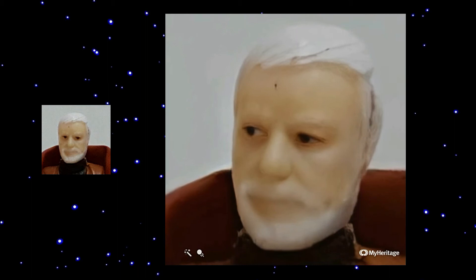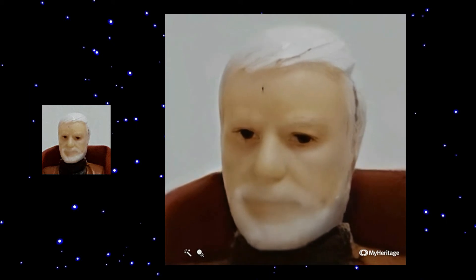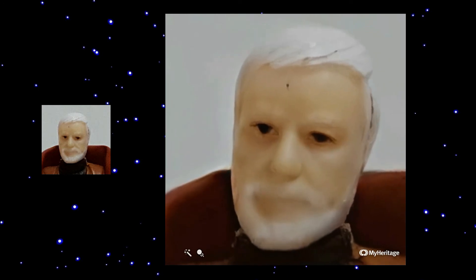Here we have Obi-Wan with white hair and we see the eyes are not so black. His face is a little bit more softer but his beard is a little blurred.